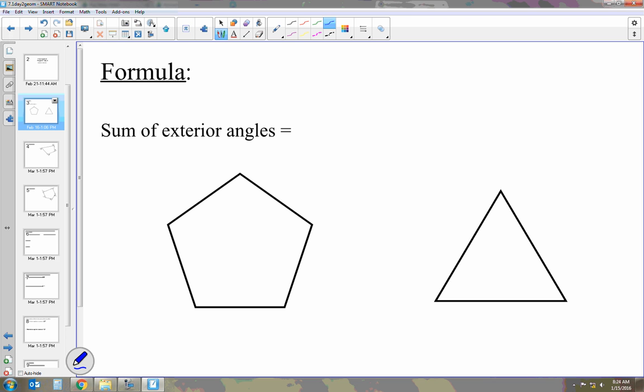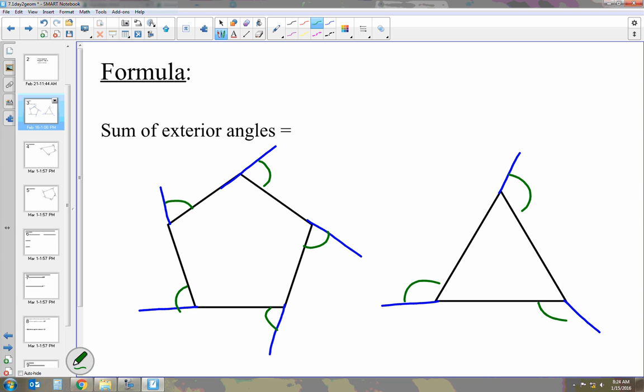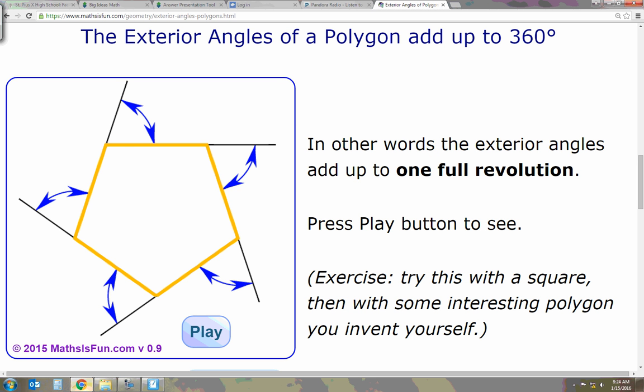If I take a side of a polygon and extend it out — each side extended out — it kind of looks like a spider web. The angles formed on the outside, or on the exterior, are going to be exterior angles. Let's try it on this triangle. Let's extend out those sides, and those angles formed on the outside are our exterior angles. And there is a rule about the sum of exterior angles, but I have an animation to show you first.